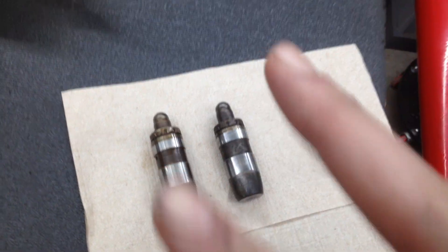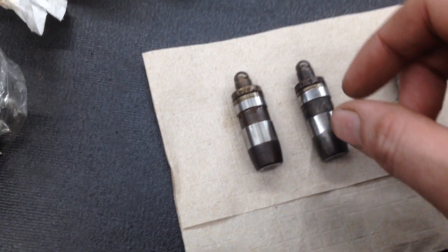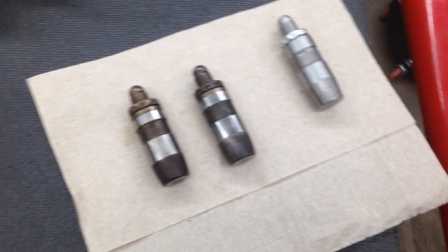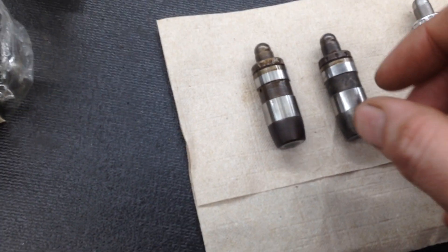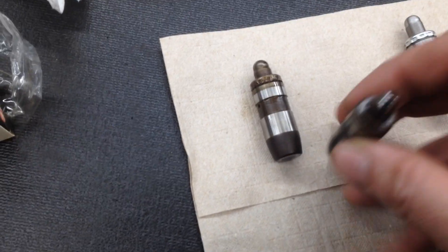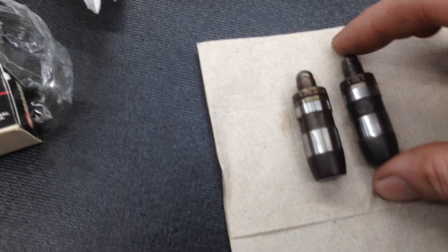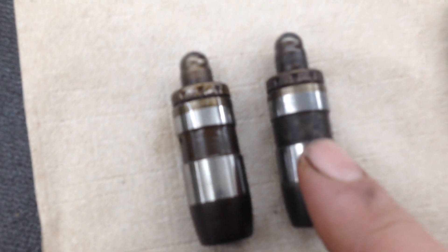We've taken up our two 4.7 engines — one with 173,000 miles and one with probably around the same. We find that both of them have the same problem with the lifters. This is an example of one of the lifters we found on the engine.